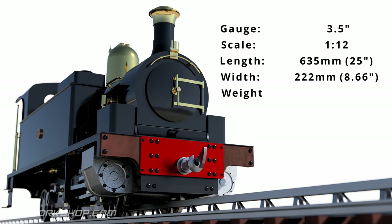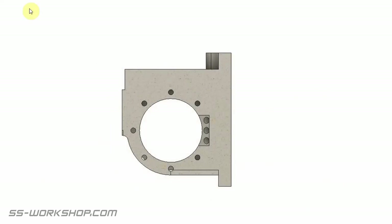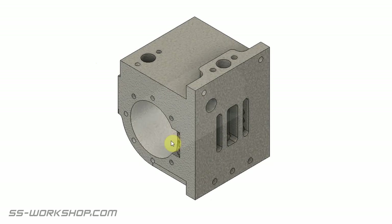I'm cutting the cylinders from 65 millimeter cast-iron round. There are a number of steam passages that need to be drilled and machined in this part. These include the passages between the steam chest and the cylinders, the steam inlet, and the exhaust.